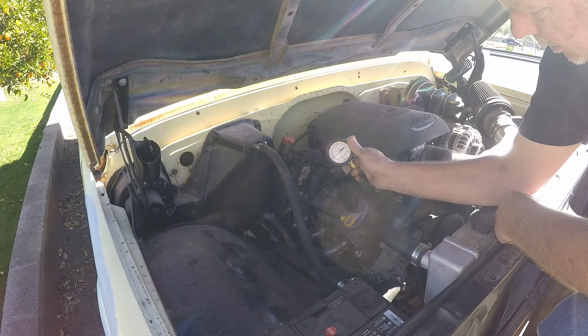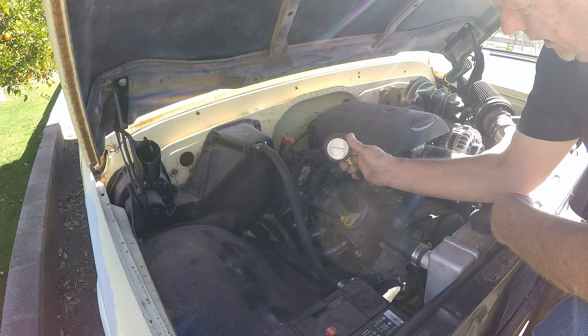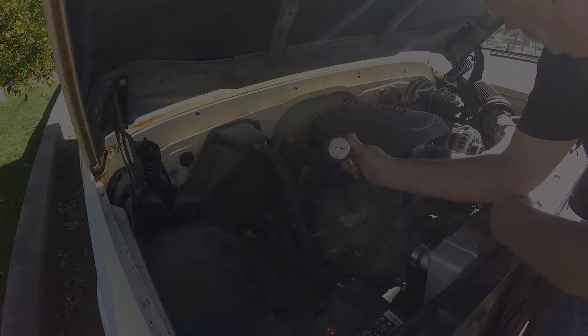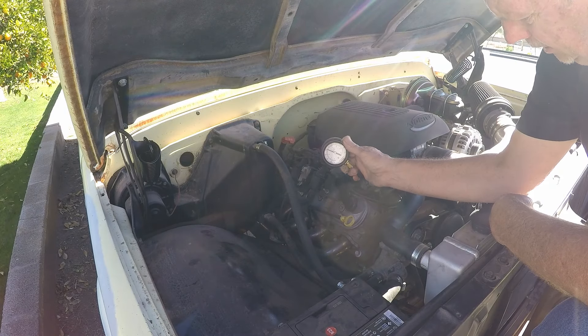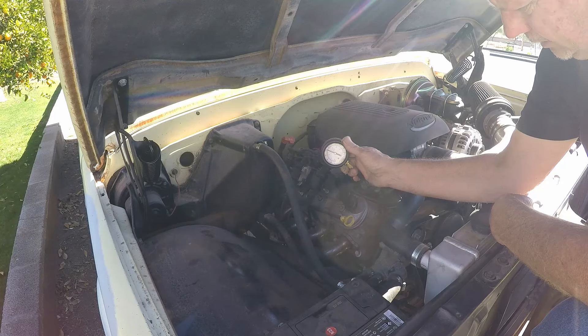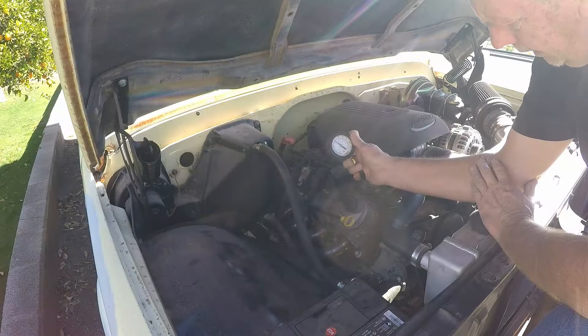That's at 22... yep, that's 40 pounds. Give us a little more of a twist and let's try. All right, that is 48 pounds — drop it down just a little bit. That's 45, that's about where it should be. Go ahead and fire it up and let's see what it does.